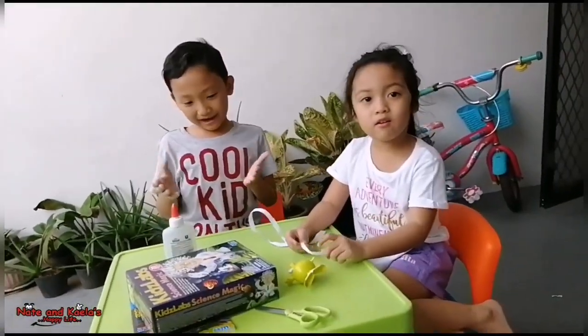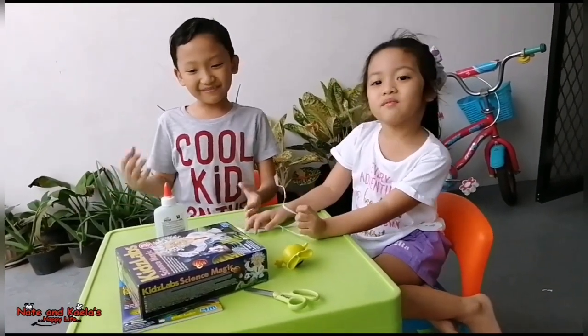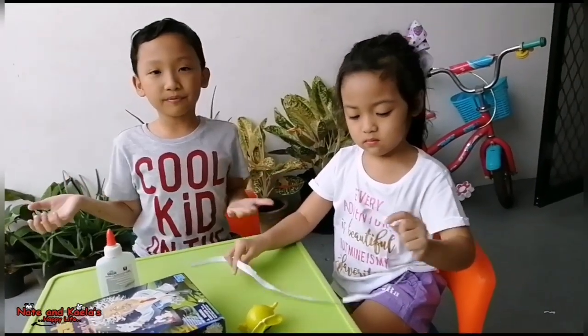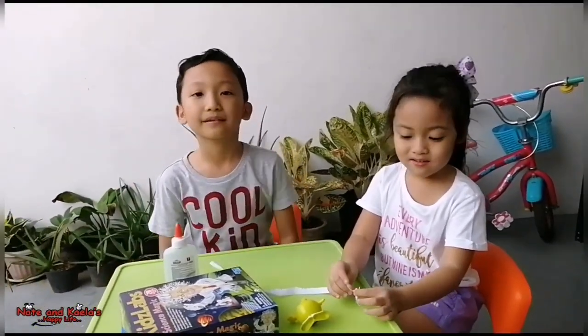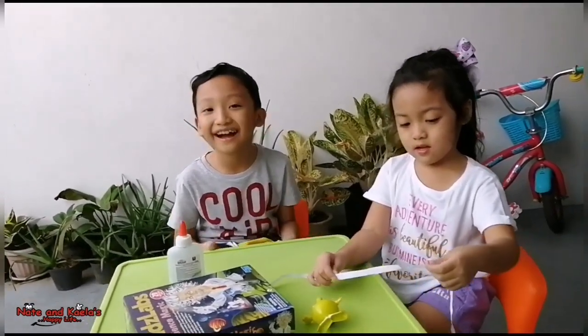Alright! There you go, guys. I showed you four magic tricks out of twelve magic tricks in my box. Did you enjoy, Kayla? Yes — a lot! I think Kuya will be a good scientist in the future. Don't forget to like, share, and subscribe!